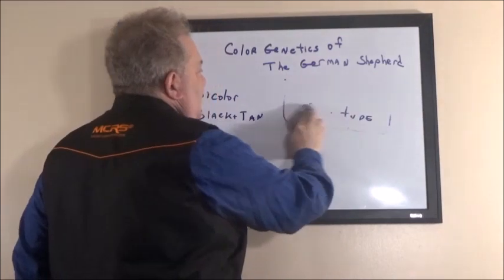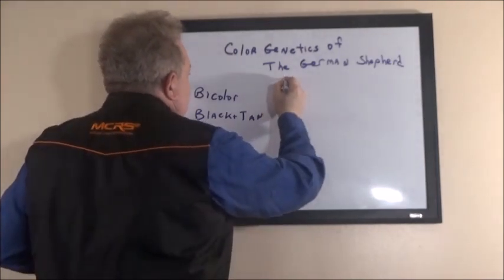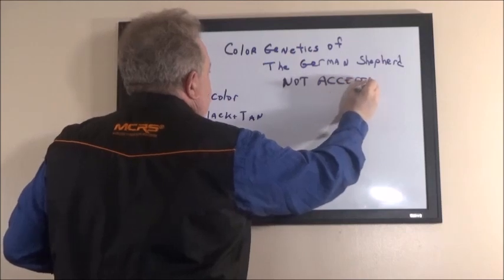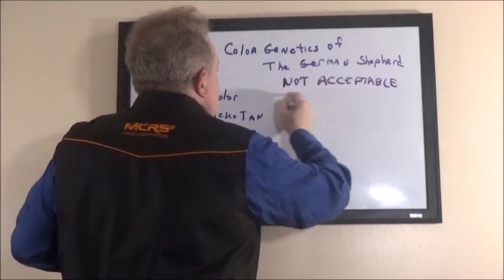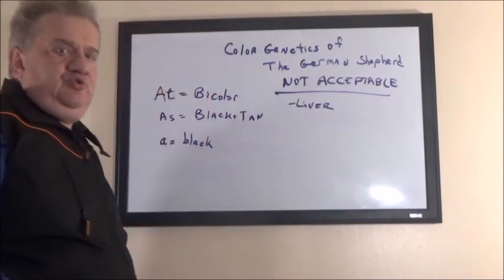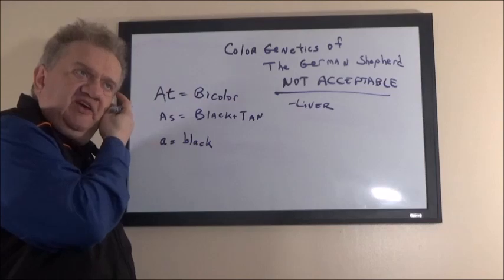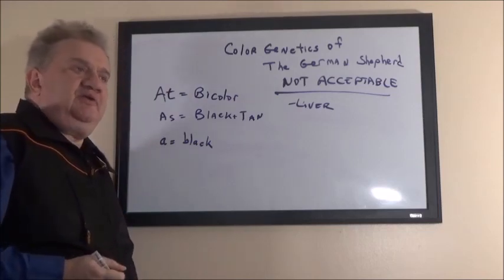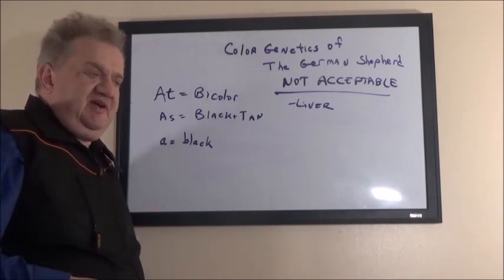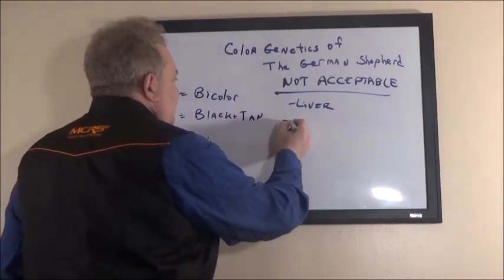The colors which are not acceptable in the German Shepherd — I'm going to put them down first. Liver: liver is a color dilution gene. It subtracts color and you don't want to breed a liver-colored dog. For those who don't know what a liver-colored dog is, look at a brown Labrador Retriever — a chocolate lab. That's liver in the German Shepherd — that chocolate type of color. That is not acceptable in the German Shepherd.